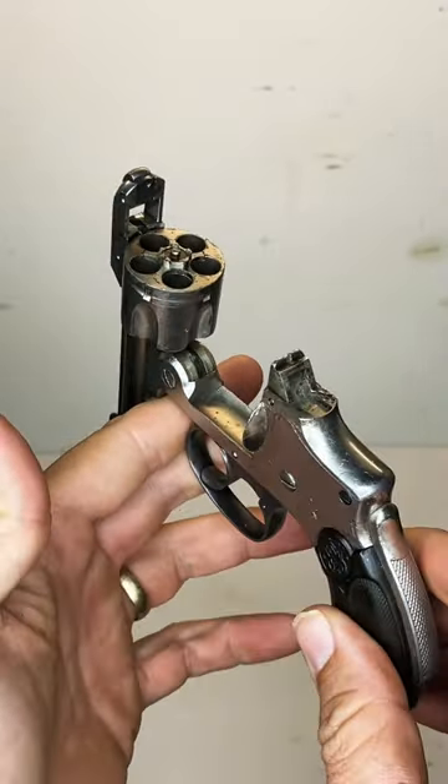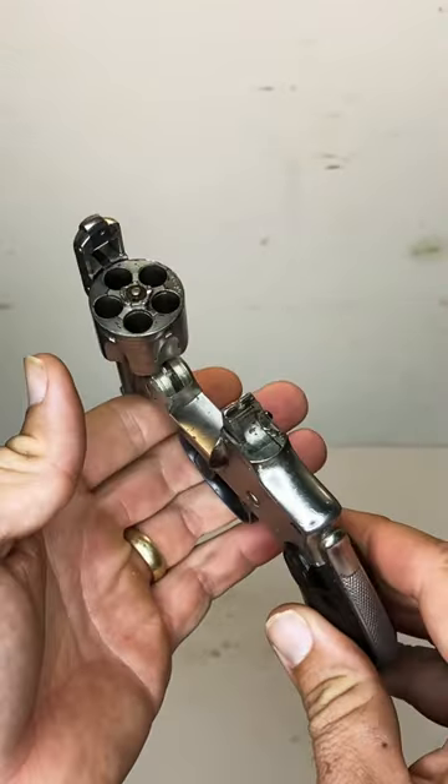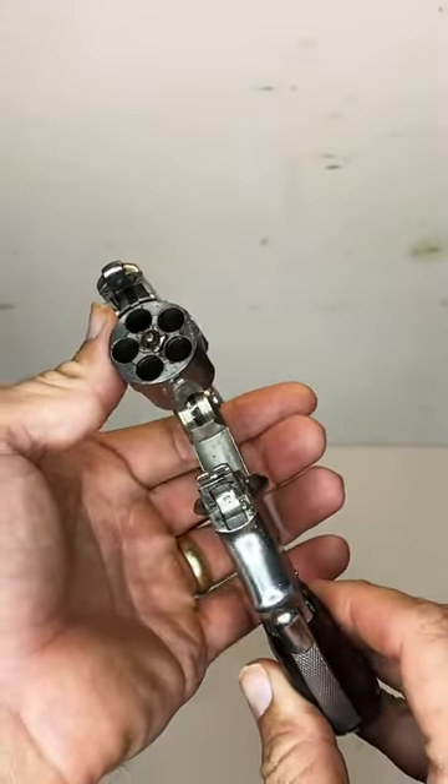This is the Smith & Wesson safety hammerless. It was introduced for pocket carry. Let me go ahead and show you the two safeties that are actually on this weapon.